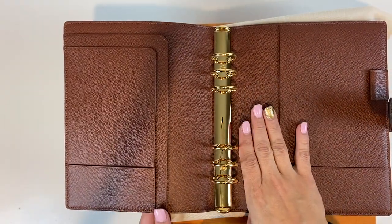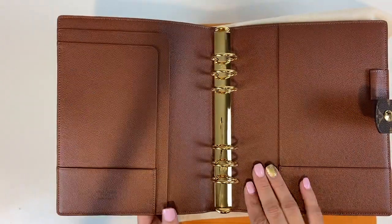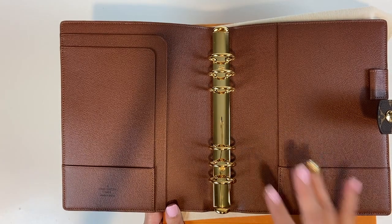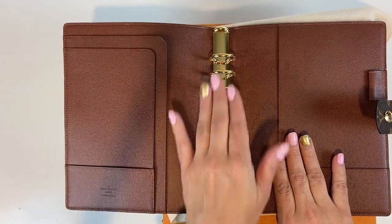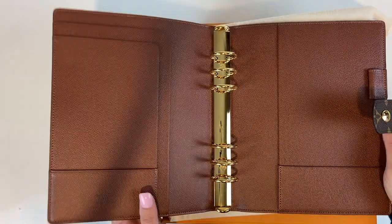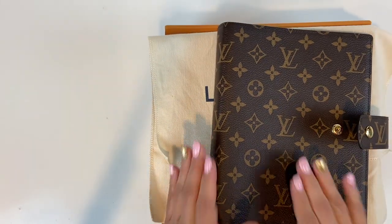The agenda refill is not included in the purchase price — you do have to purchase that separately. They are roughly about $85. I did not opt to get the refills because they are plain anyway. I wanted something a bit more colorful and I just did not want to pay $85 just for the inserts.